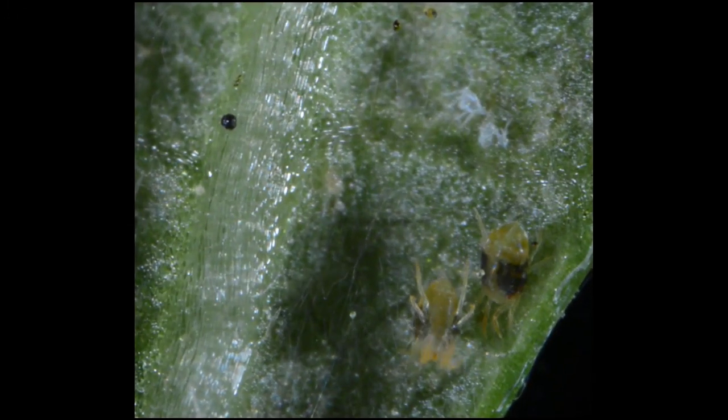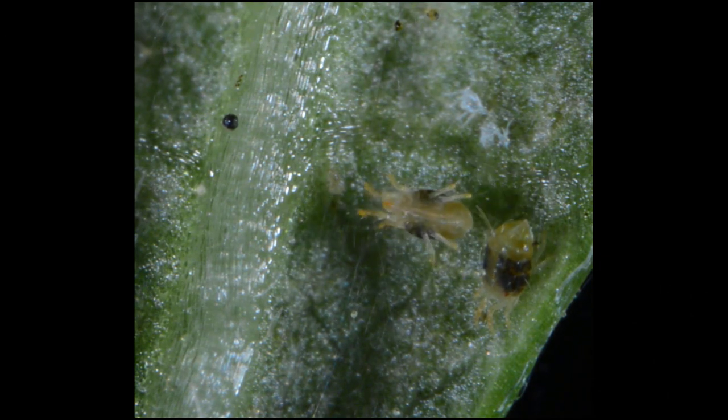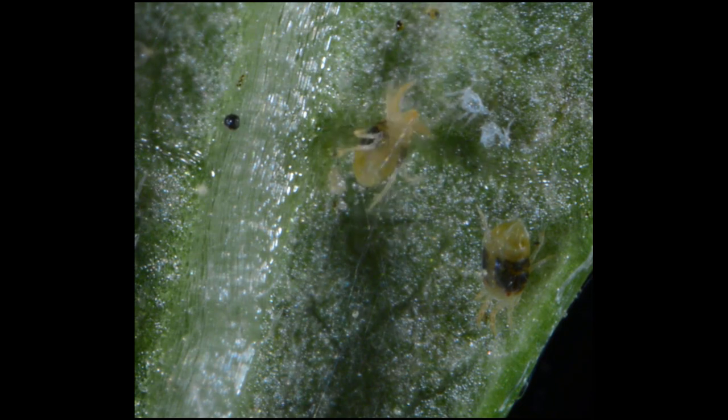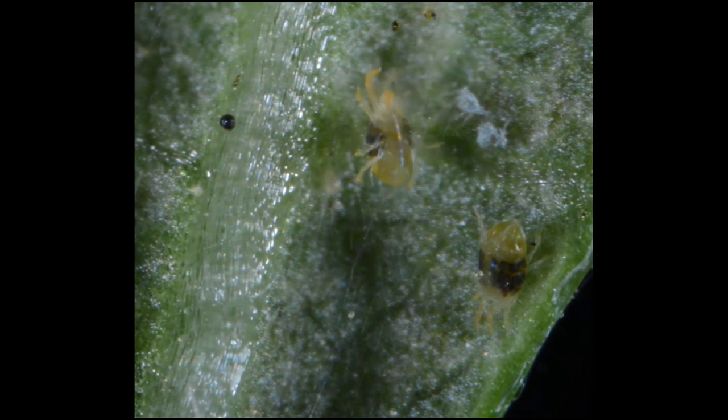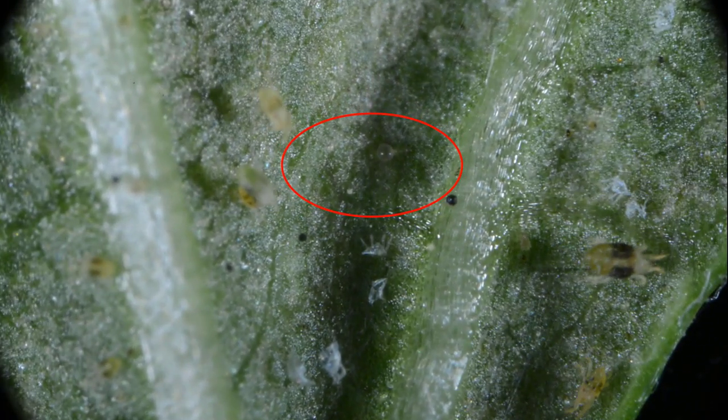The two-spotted spider mites on this leaf produce fine webbing to help them crawl to new feeding sites. The adult female on the left is crawling upside down, and the one on the right is feeding on the leaf tissue. Eggs laid by females absorb water and are easily recognized as clear, round balls.